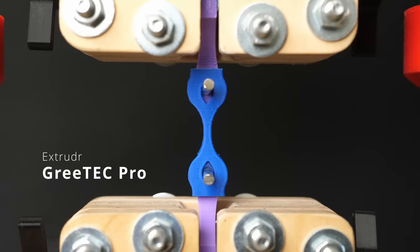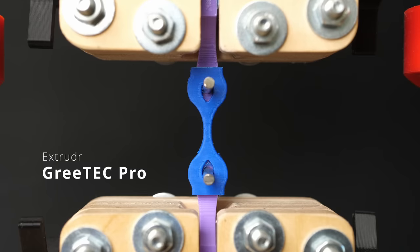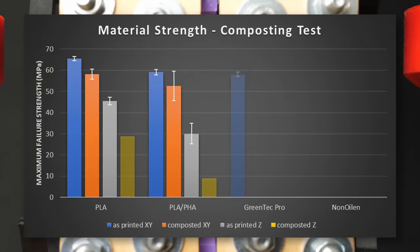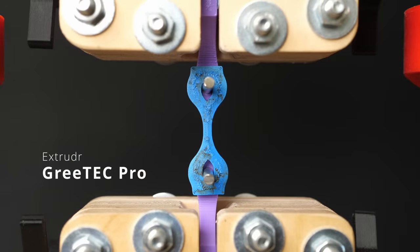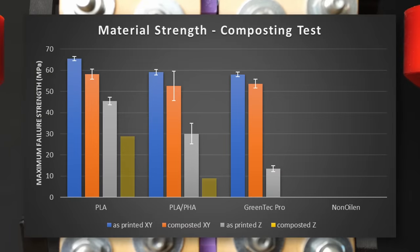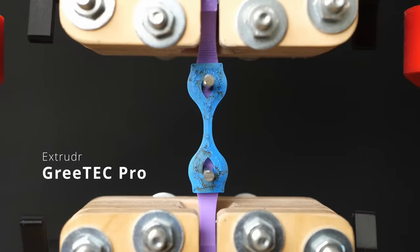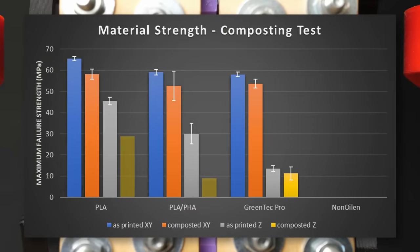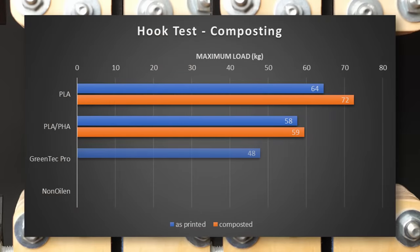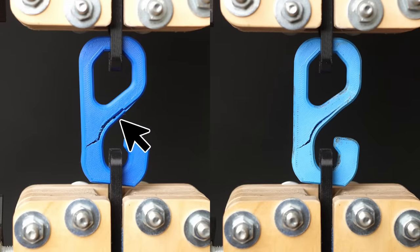Please take the next values with a grain of salt. I didn't tune the settings for Greentech Pro and simply used the preset in PrusaSlicer, so these samples had really bad layer adhesion even before composting. On average, the lying samples broke at 58 MPa and the standing ones at only 14 MPa. Similar to the last two materials, the strength after composting for 3 months only minimally decreased. Since the samples did not deform due to their temperature resistance, we can see that layer adhesion stayed on the same level. The hooks also failed on a similar level, decreasing only from 48 to 46 kg.